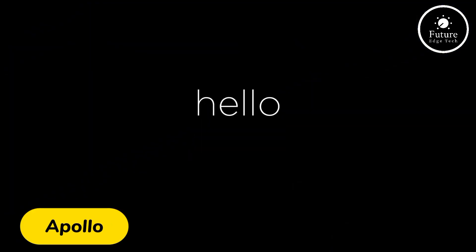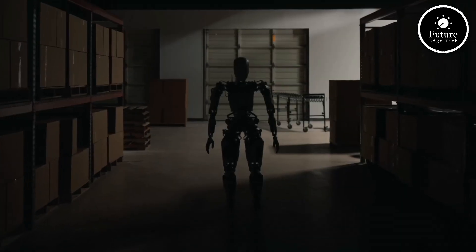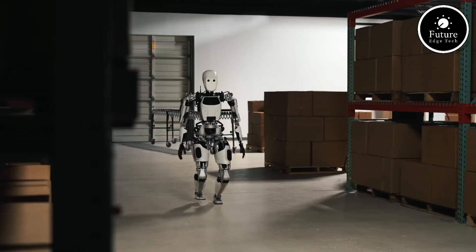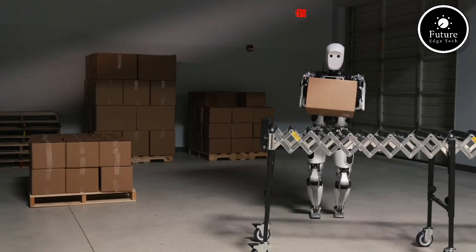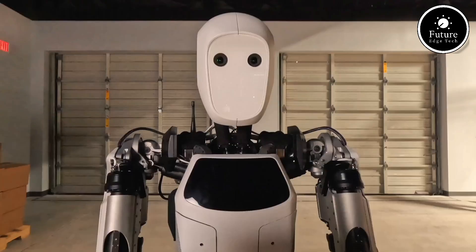Meet Apollo, the world's most advanced humanoid robot designed for industrial and service applications. Built with state-of-the-art technology, Apollo is 5 feet 8 inches tall and weighs around 160 pounds, closely mimicking human dimensions. Its advanced motion capabilities enable smooth, precise movements, including walking, lifting, and delicate handling of objects.